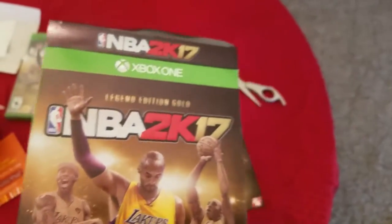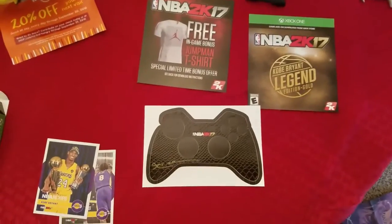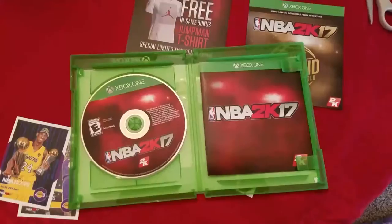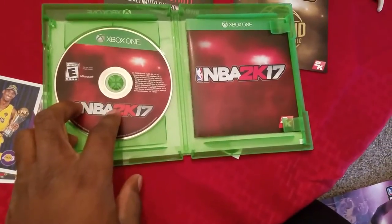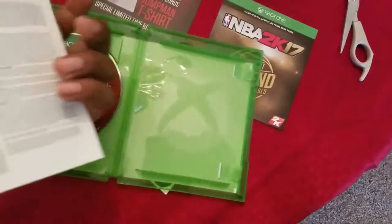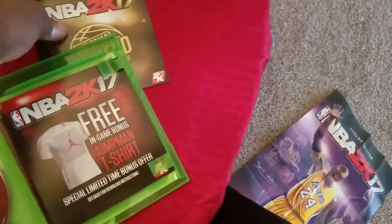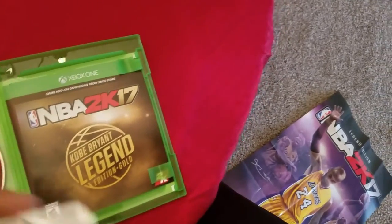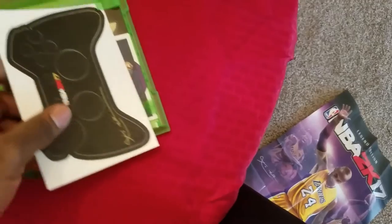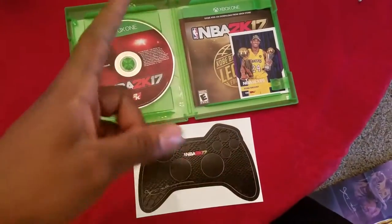So yeah, ladies and gents, that was a quick unboxing of the Legendary Gold Edition — Legendary Gold Edition of NBA 2K17. Happy 2K day! Hope you guys enjoyed this quick little video. I'm about to crank this game up. Unfortunately, nothing was in the box besides the book and the game. Just a manual with nothing in it, and a swag pack that fits perfectly inside the box. NBA 2K17 Legendary Gold Edition — hope you guys enjoyed that. Don't forget to hit that like button and subscribe for more 2K17 footage.